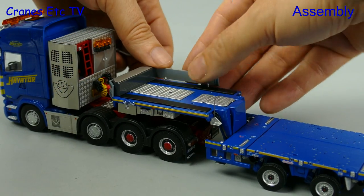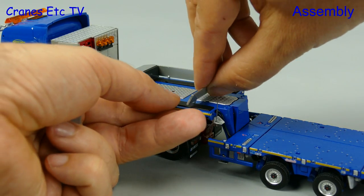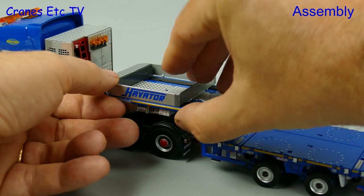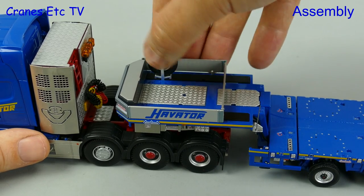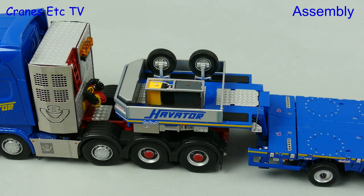Next we'll install some sideboards around the gooseneck. These are metal and they press into holes and they're a good fit. Once that's done we can put some things inside, including two spare wheels which are on stands and just clip into holes in the gooseneck deck. We can also add in a generator unit.